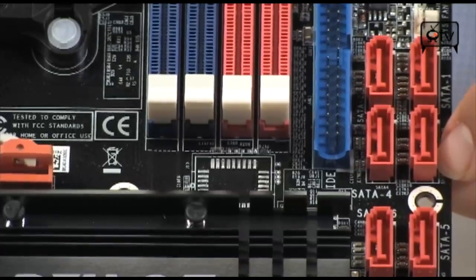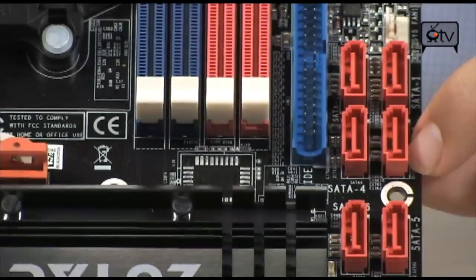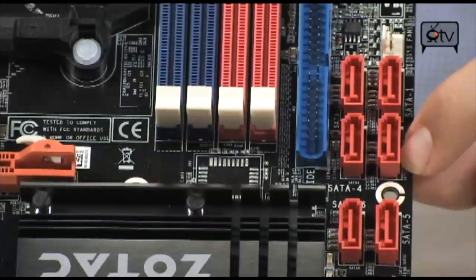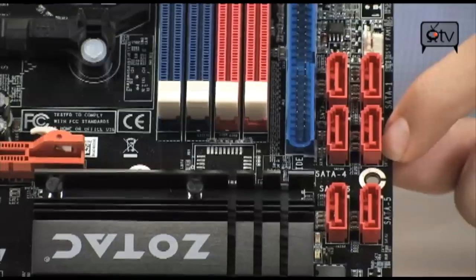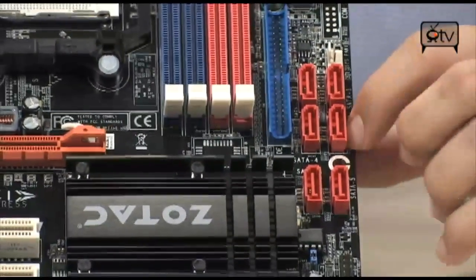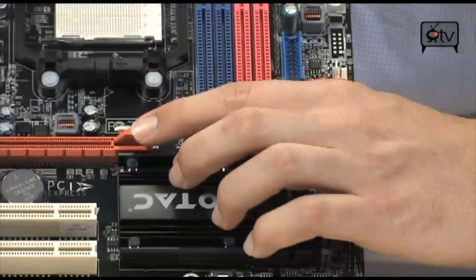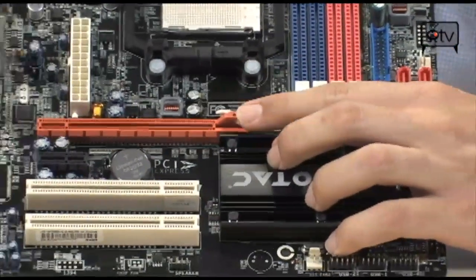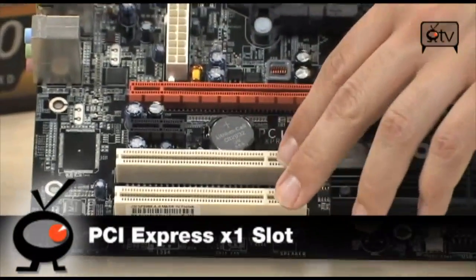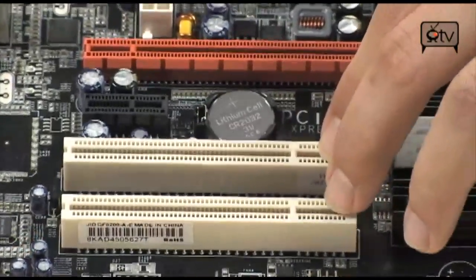This board can handle just about anything — whether it's a home theater PC or a small gaming build. You can put a Phenom 2 on here and throw in a nice graphics card via the PCI Express X16 2.0 slot, and even use the onboard graphics when you're not running the big video card. Below that you've got a PCI Express X1, plus two standard PCIs for TV tuners, fiber cards, or other peripherals.